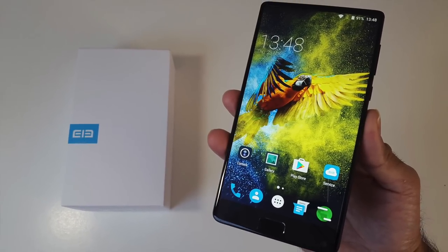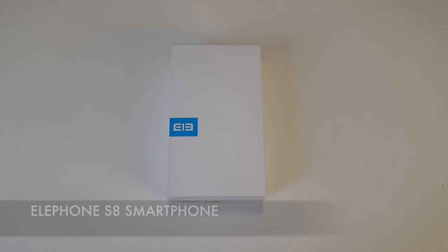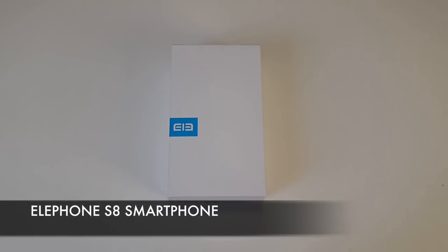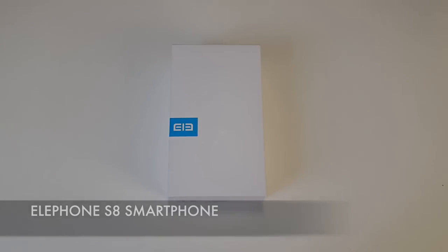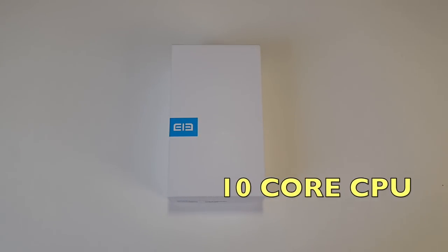What's up guys, Chiggs here from Chiggs Tech Reviews. Today I've got my hands on the most exciting budget smartphone of 2017. This is the Elephone S8. It has a massive 21MP camera, 2K screen and 10-core CPU. This is the one I've been waiting for.